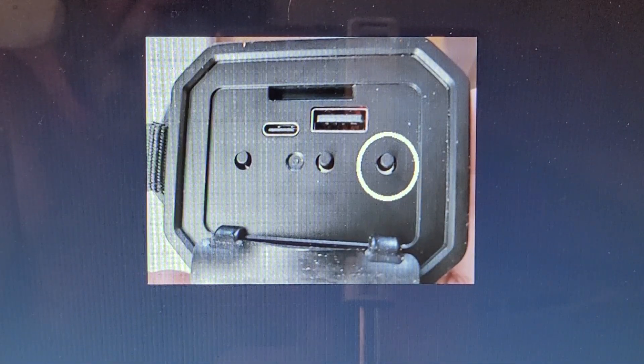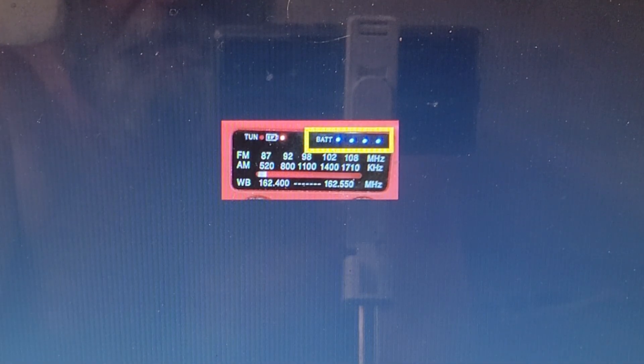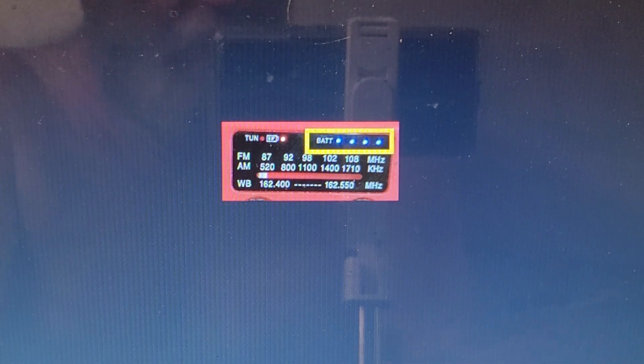If you push this button quickly, it will turn on the battery indicator lights. If you push and hold it, it will set off the emergency signal — and it's loud. Push it one more time and it shuts right off.